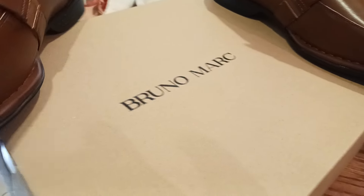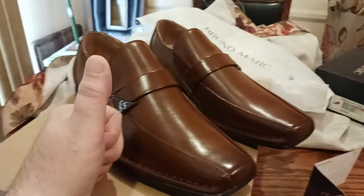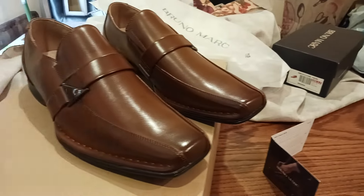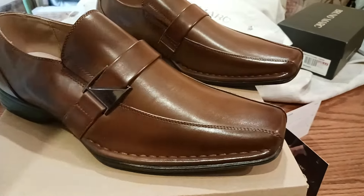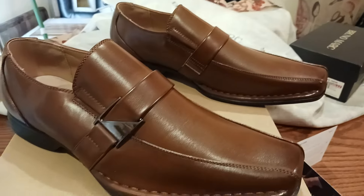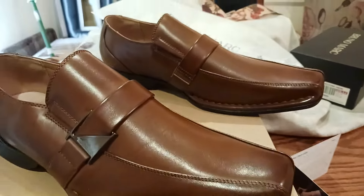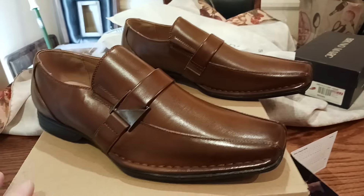These are some Bruno Marc shoes. Awesome and amazing company. I've had other shoes from this company before. They last a while. They're comfortable. They're very easy to wear, especially for long hours — especially if you're working in an office environment or going out to like a wedding or something and you just want some great shoes to wear. Great company as well. Good customer service.